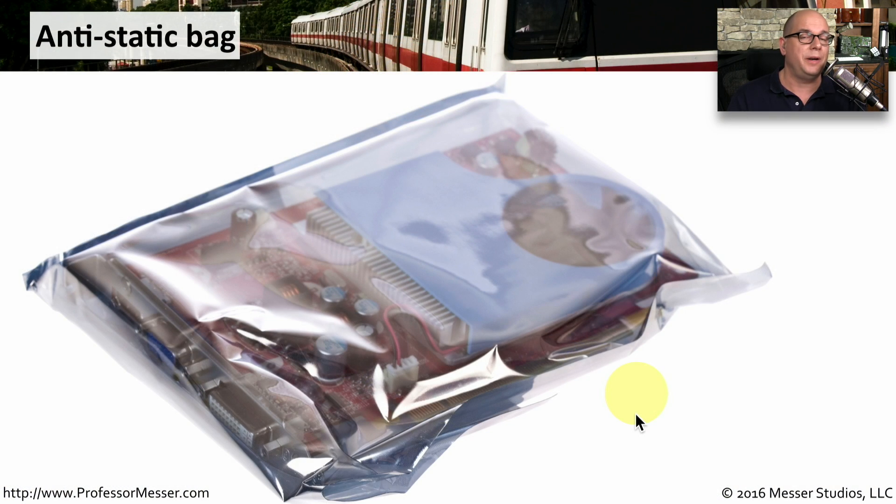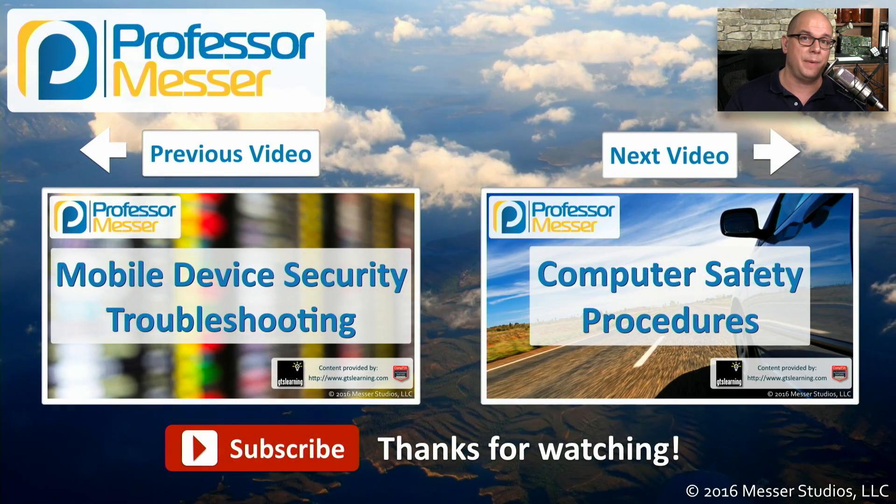If you're taking a component out of a device and need to move it, you'll probably want to put it in an anti-static bag. This will prevent any damage from the outside, and it will also minimize the amount of static that could possibly build up on the inside or outside of this anti-static bag.